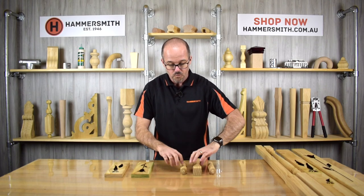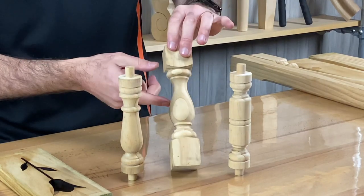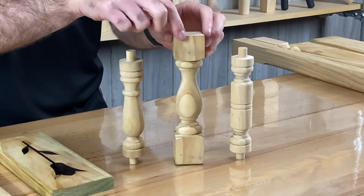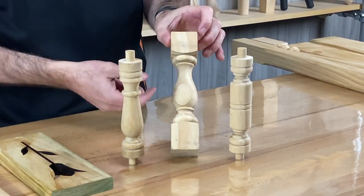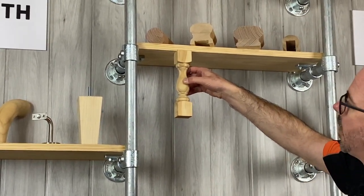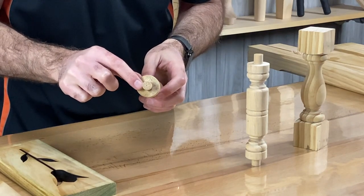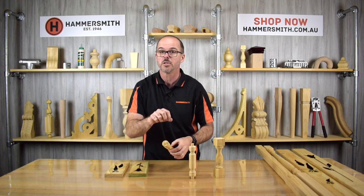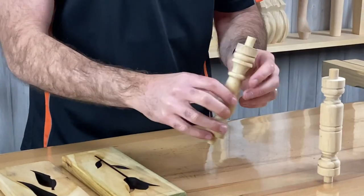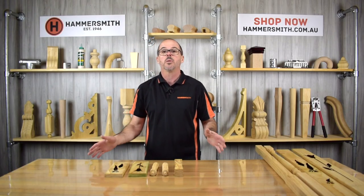For the turned designs, we have what we call the number one spindle, the number two spindle, and the ASO 25 — also called the Tasman design. Three different designs. The Tasman design is 42 by 42 millimeters. These have a little pin section which is 13 millimeters in diameter. What you do is drill 13 millimeter diameter holes in your top and bottom rail and then just glue them in place. You choose whichever design you prefer — number one, number two, or Tasman.